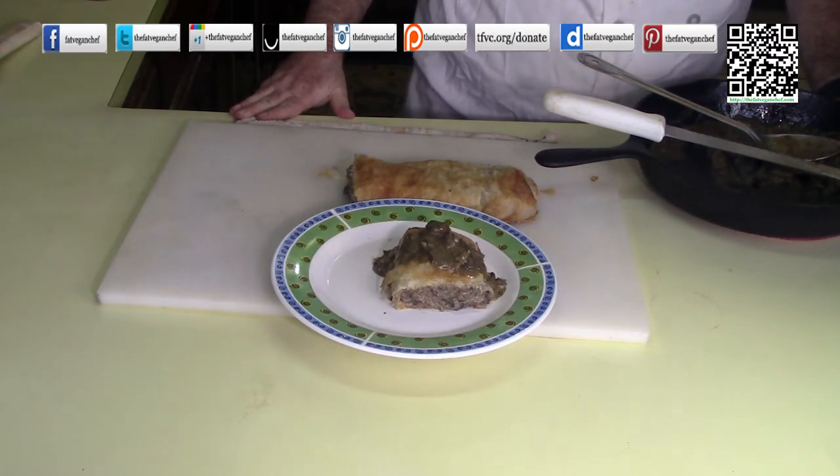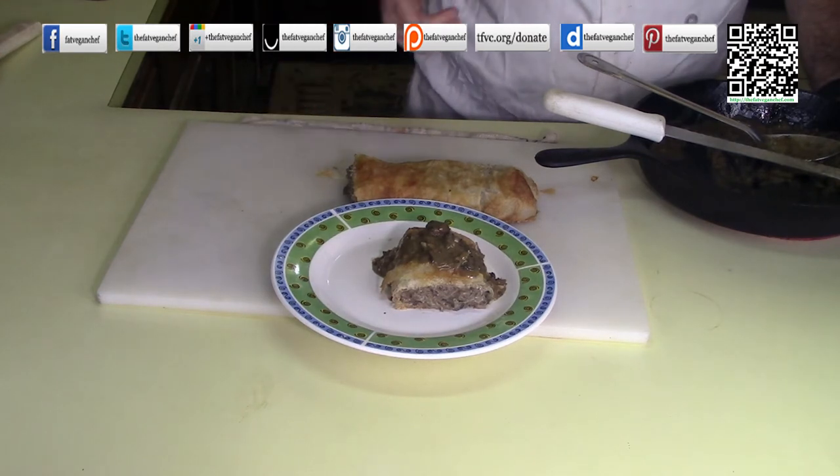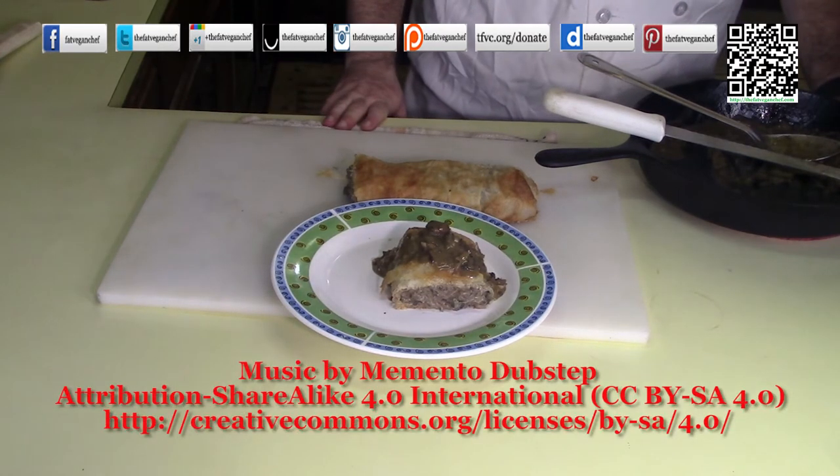You can find out how to support me by going to the Fat Vegan Chef website and looking for Donate, or go to the shortened link tfvc.org/donate. Thank you very much. I can't wait to see you in the next video. If you made this, let me know — tag me in your pictures so I can see your creations. Goodbye!